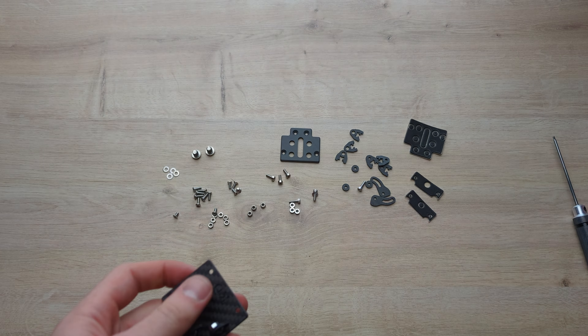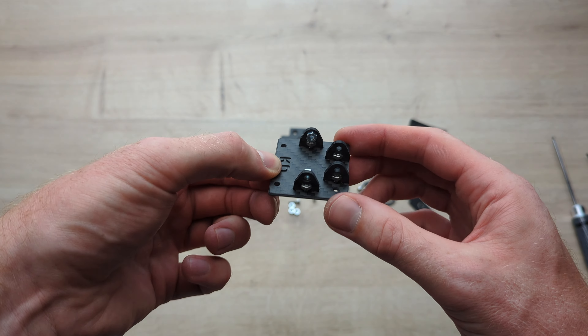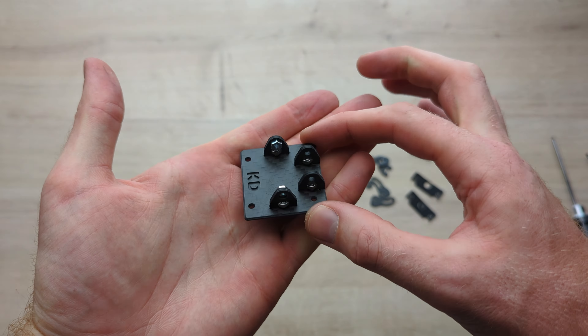Now we're going to add the press nuts to these two sections here. You want to get one of these 2.5mm socket head screws and an M3 washer, then put the smooth side on here through that hole. Get one of these press nuts, put it on like that. Get your 2.5mm driver and secure that on there — it should nicely tighten up against that. Same thing for the other side. And that's the bottom plate finished — that's how it should look.